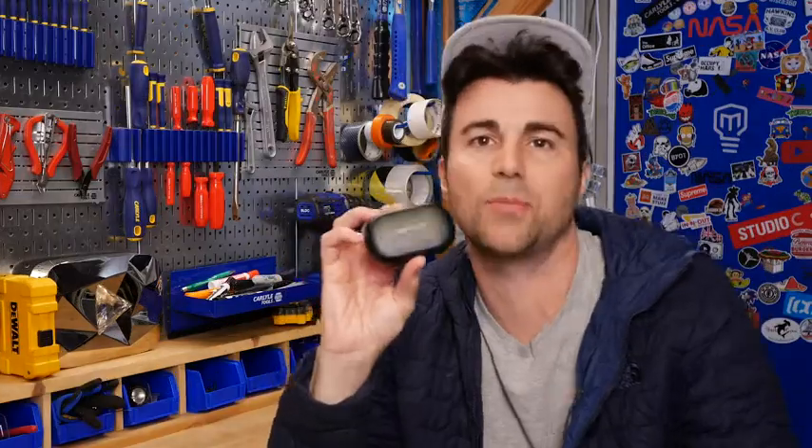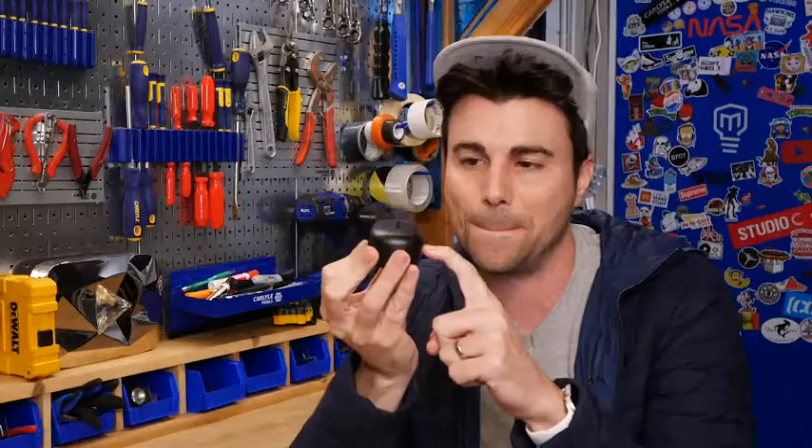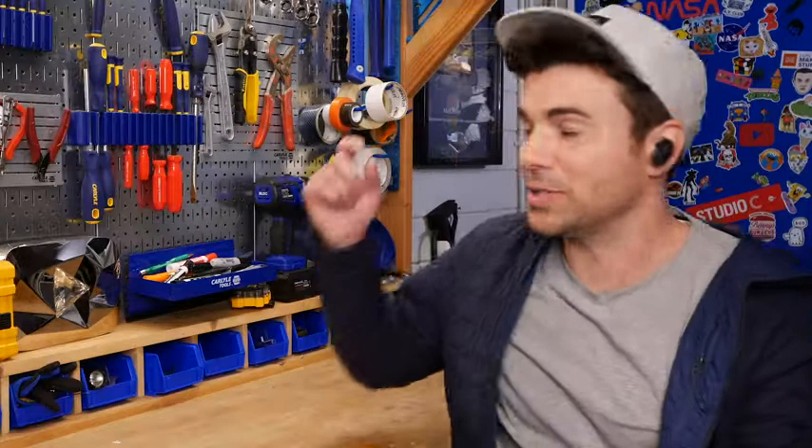I'm Mark Rober and today I've got a pair of the Bose QuietComfort earbuds and I've heard the noise cancelling is like insane, so I want to try it out here on camera for the first time. There's a plane flying by, my neighbor's playing the piano, there's a heater unit running next door, but if I tap the side twice that'll turn on the noise cancelling.